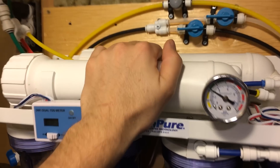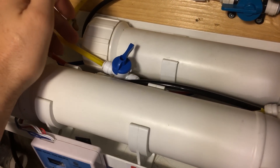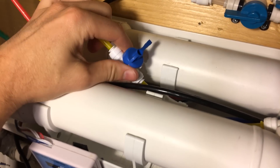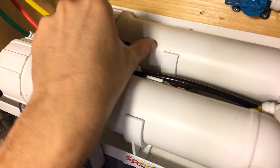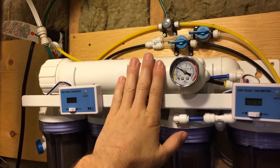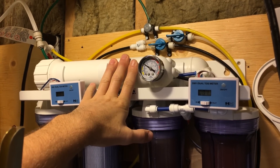Now another great accessory you can add is a flush valve. What this does is — normally your output goes straight to the drain, and the flush valve is a bypass. You'll see there are two tubes here: one has the general flow restrictor, and the other opens the valve to let water bypass the flow restrictor so you're letting the full pressure flush out the membrane. This is going to help prolong the life of your membrane by flushing out all the extra particles and buildup inside. You'll get more life out of it by flushing it once in a while — I try and flush it for about 30 seconds before and after, though it doesn't always happen.